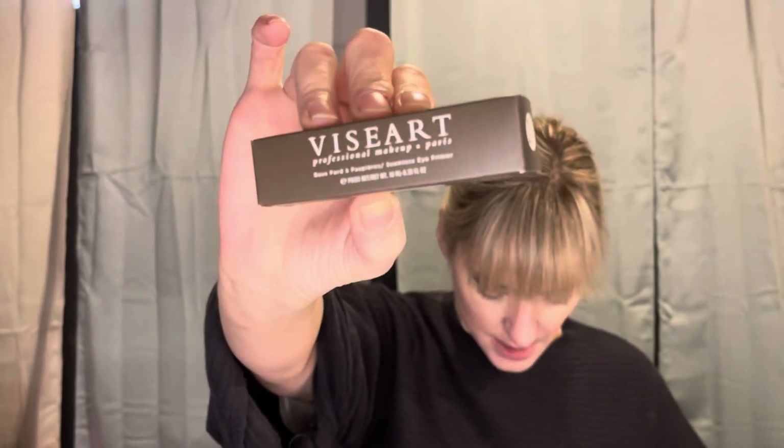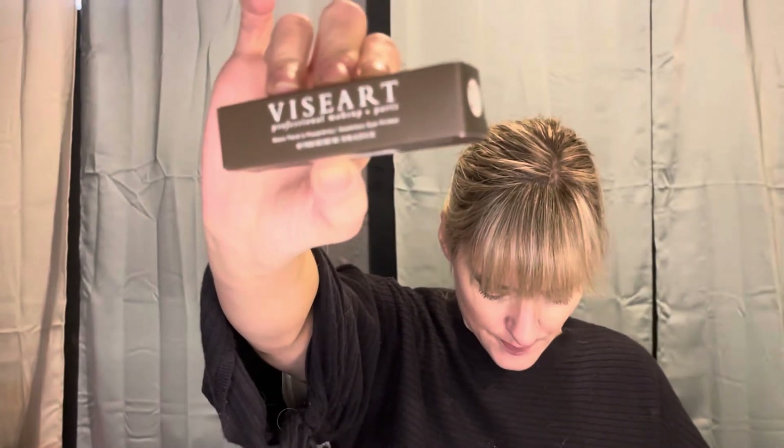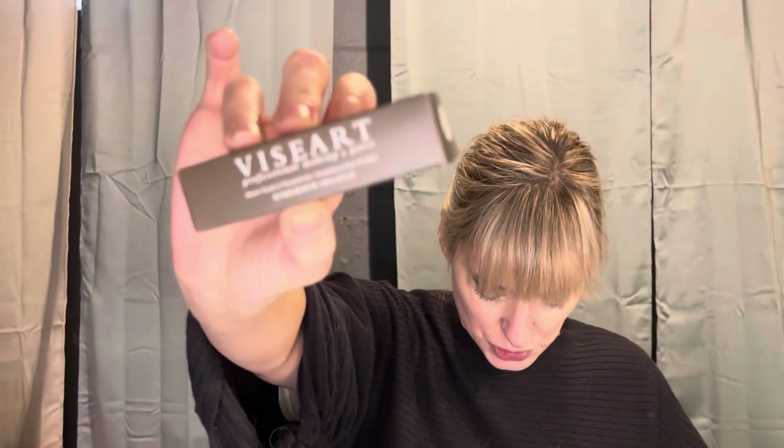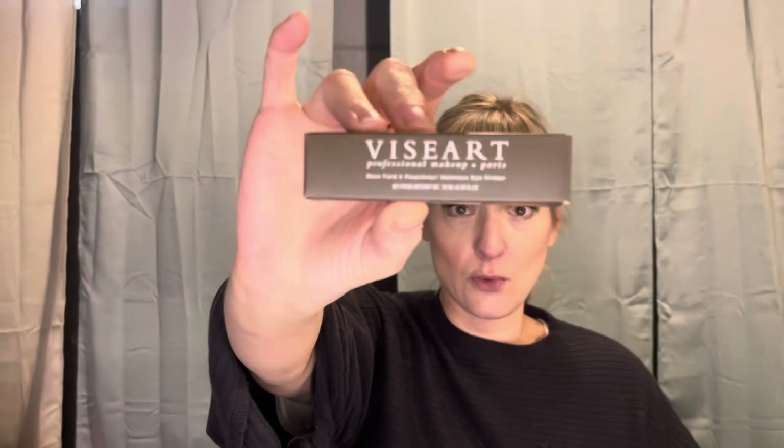Next thing in the box is the Viseart Seamless Eye Primer. This seamless eye primer works with all eyeshadows to ensure crease-free and vibrant wear. And it's $24.